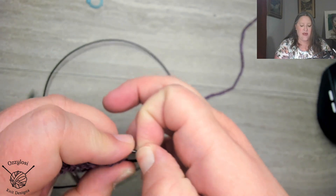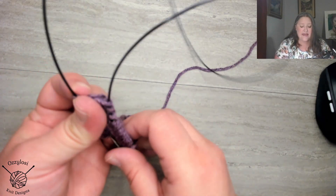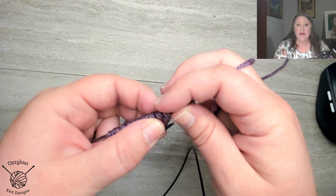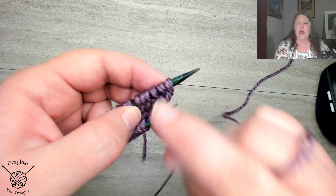If you are not familiar with magic loop, that's okay. You can knit in the round the way that you knit in the round — maybe you have the right size cable or whatever. And the only thing is this first stitch here. I don't use a slip knot, so if you do, you don't have to do this first step. If you start your cast on with a slip knot, you can skip this step.